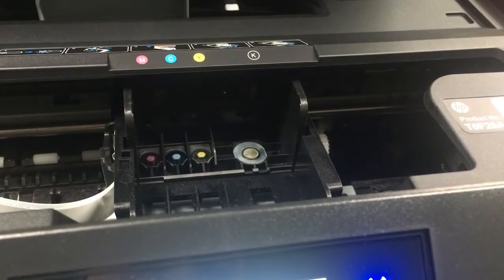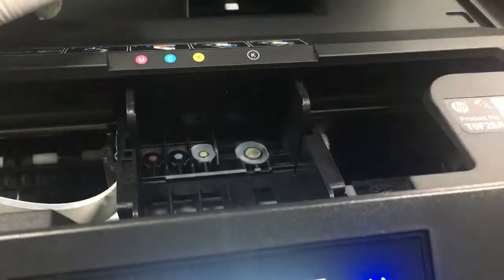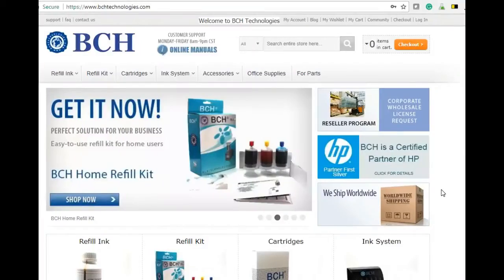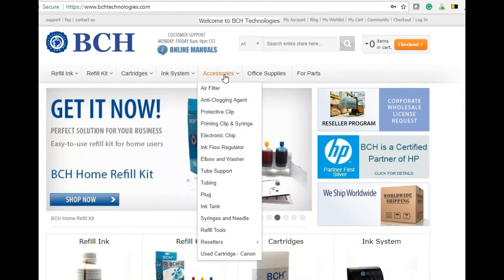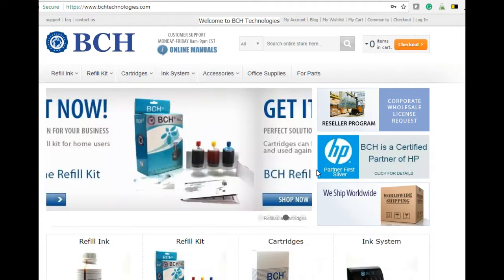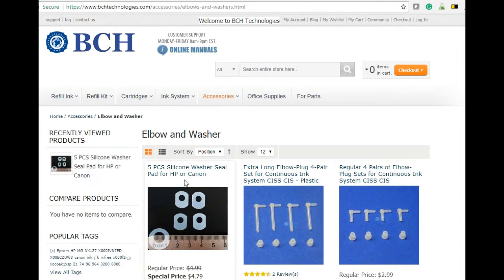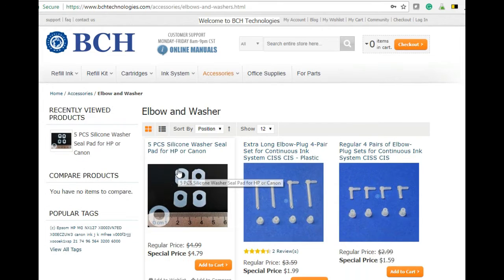You just have the shorter side towards you, the longer side towards the printer, and then lay it on top. If you need a set of washers, you can go to bchtechnologies.com, go to accessories, and find elbows and washers. There's a five-piece silicon washer available.